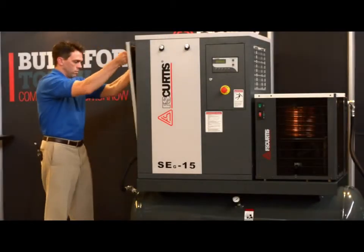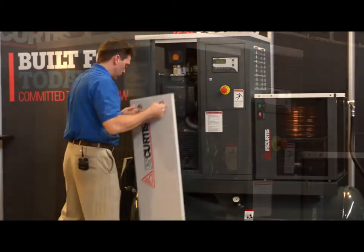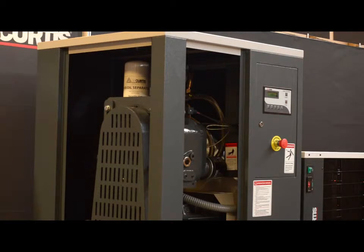After quickly removing the cabinet access panels on the SEG series, we see a few easily identifiable things. First off, access to consumable and maintenance parts is easy, and this ensures that the SEG series is properly maintained. Second, we have easy visibility to the standard design features which make the SEG stand apart from other compressors in this range.